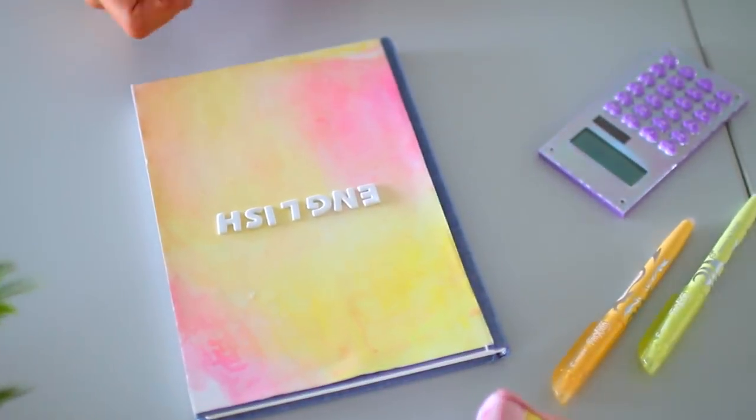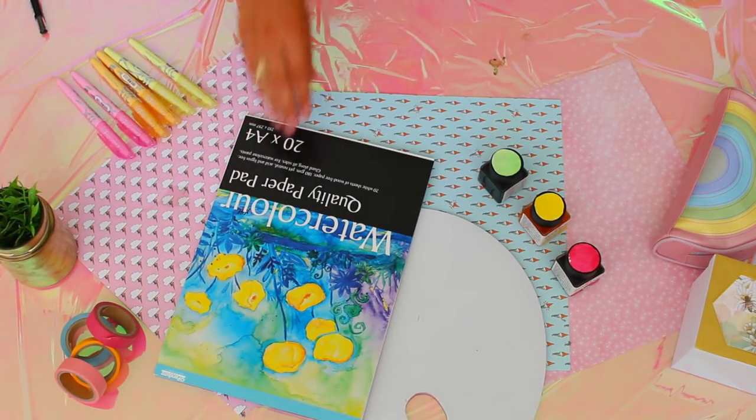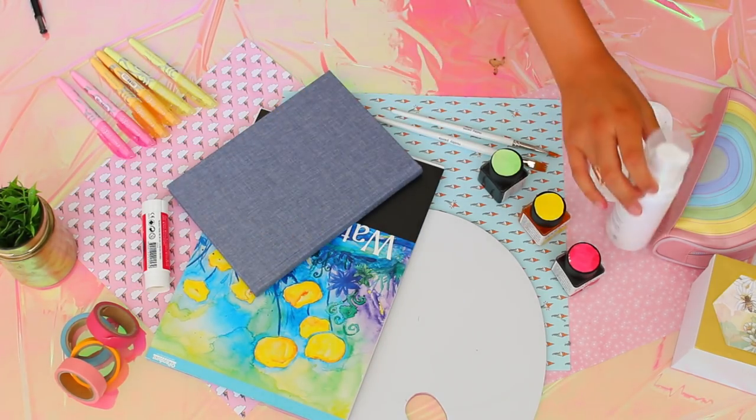Let's throw back to the early 2000s with this totally stylish ombre denim notebook. You'll need some non-sticky paper, watercolor paper, a blue denim-looking book — this one is from Pandura Hobby — a glue stick, and some kind of white foam product. Shaving cream works wonders.